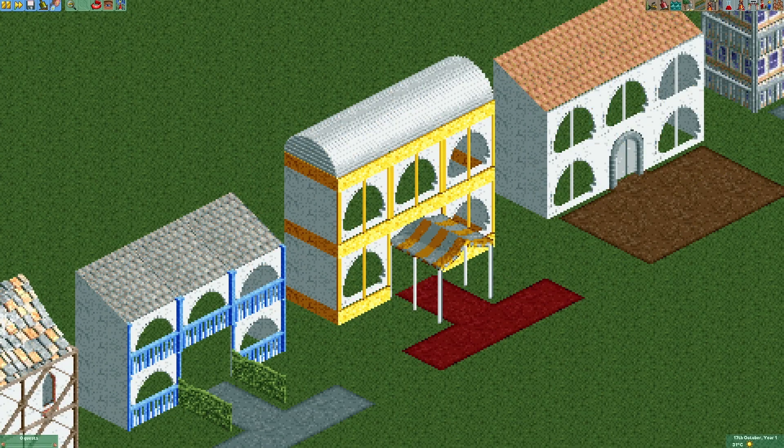The next three designs all feature the wall arch piece, which in my opinion is a really versatile piece of scenery. The design on the left is supposed to make it look like there are little balconies in front of the wall arch pieces. The building in the middle is supposed to look like it has an external support structure because of the poles. The design on the right shows that we can also use the poles as a divider for the wall arch piece.